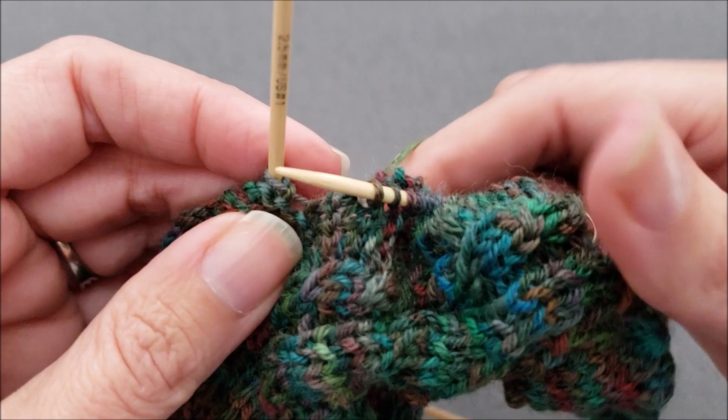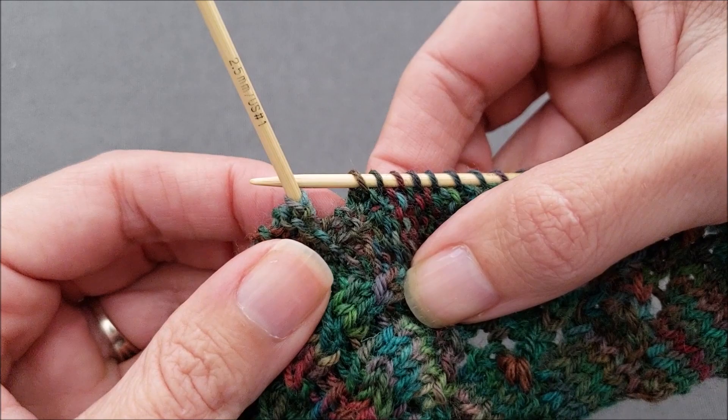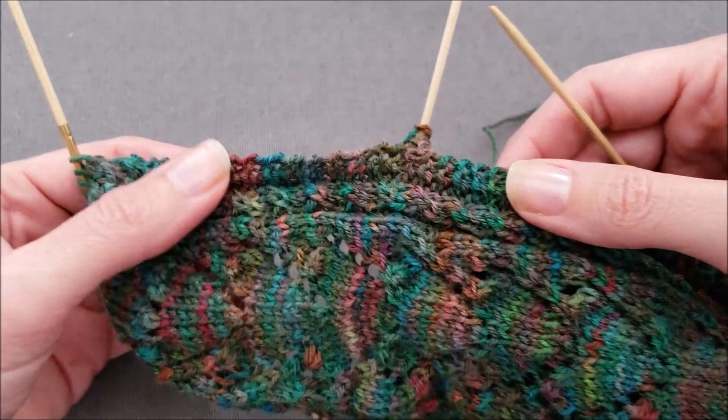You'll notice that the last stitch I picked up is between the last two purl ridges on my flap. Now I'm ready to go ahead and work in my pattern across my instep stitches. I have finished knitting across my instep stitches and now I'm ready to start picking up stitches along the other side of the flap.